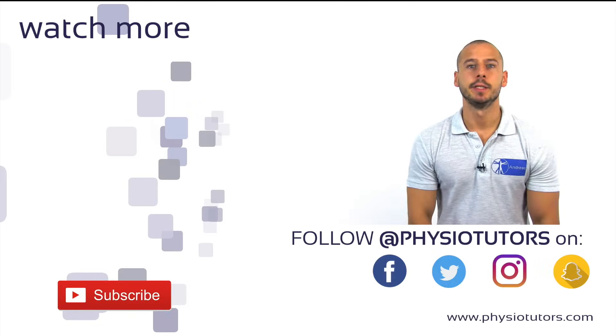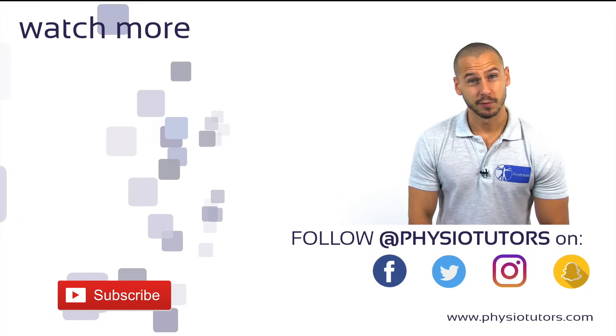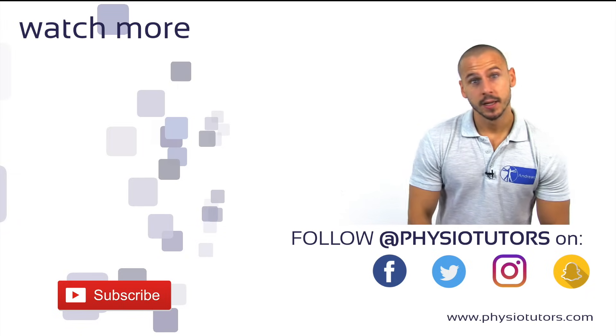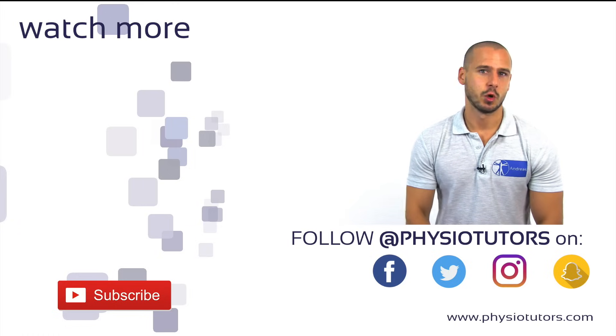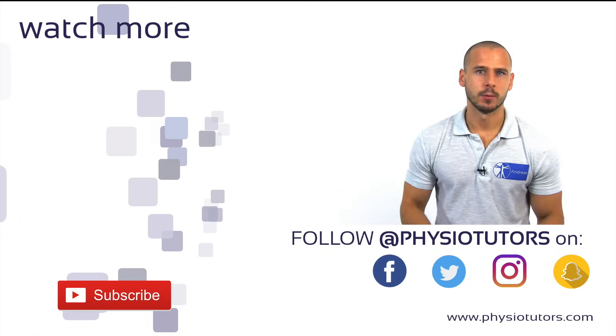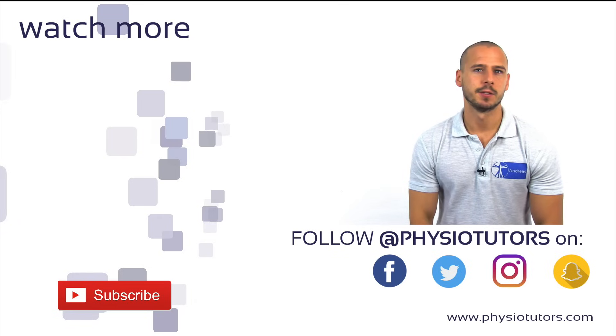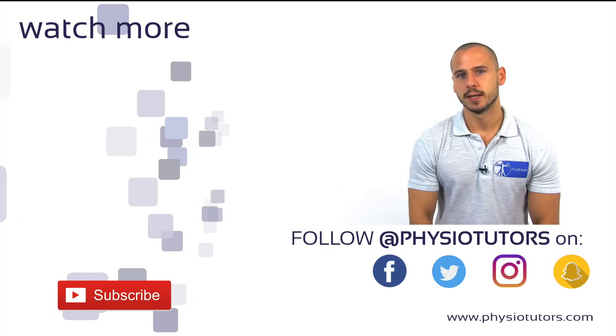Before you leave, make sure to give this video a thumbs up and if you're new here, subscribe to our channel for more videos every week. Check the links in the video description below and follow us on other social media, and make sure to check out our website at physiotutors.com. You can continue by watching our ankle sprain assessment playlist, and as always, this was Andreas for Physiotutors. See you next time.